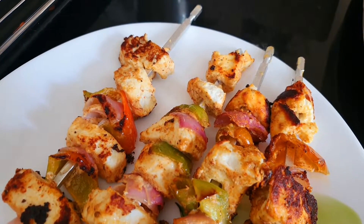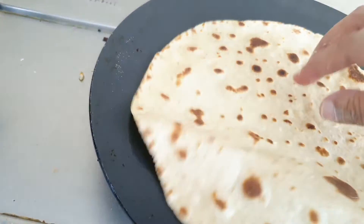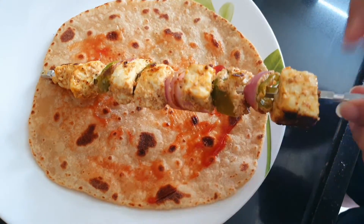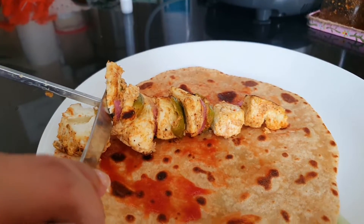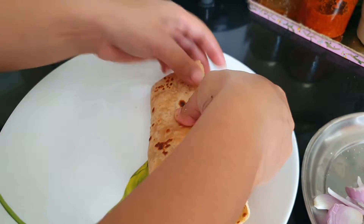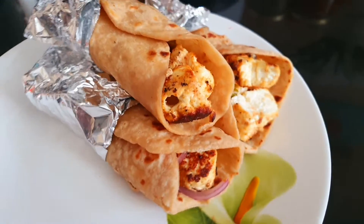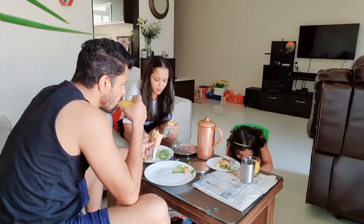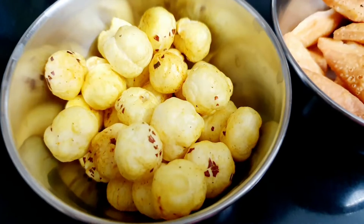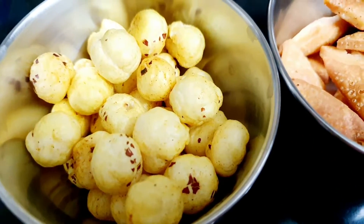I have tried it and the one made on tawa — no difference, both are almost the same. I will transfer it onto the plate. This is ready — Paneer Tikka. I'll use it as a starter and also for my roll. I have made a chutney dip as well. Roast is ready.